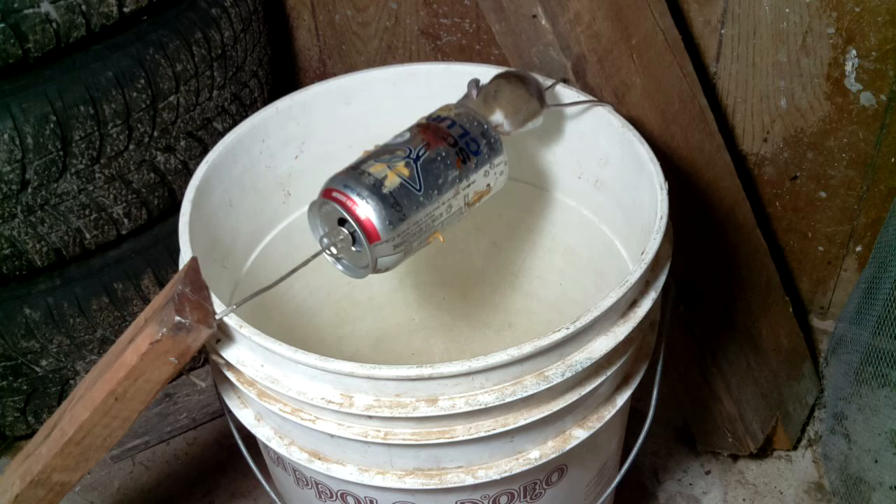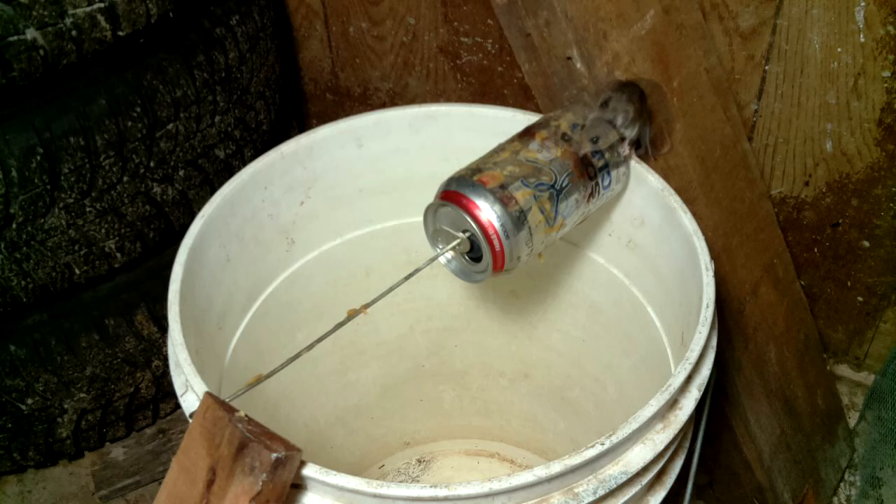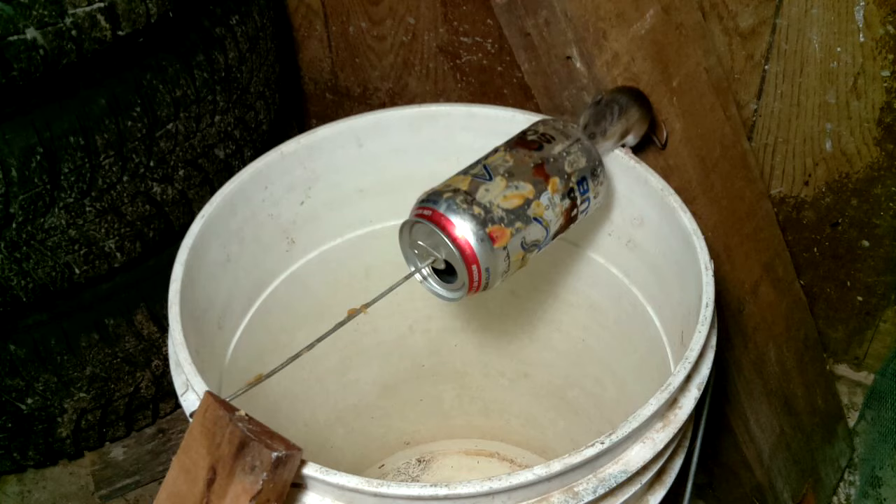But as you can see, the mouse is very good at avoiding getting onto that can and falling in, and it's still getting at some of the bait. We've used this sort of trap to catch mice many times before, but it's clear that this trap is not working optimally. It looks like that mouse is just too darn clever. So I have to build a better mouse trap.